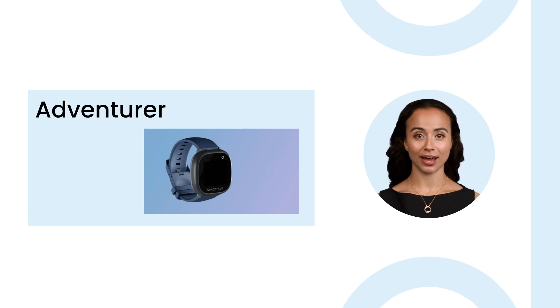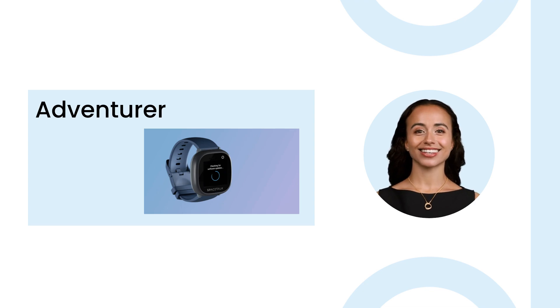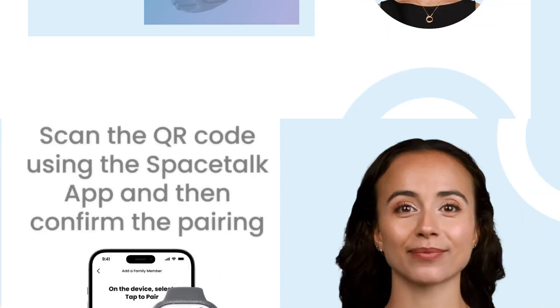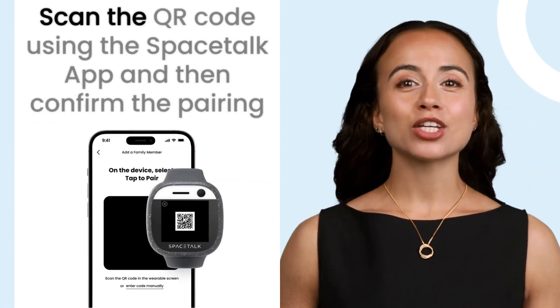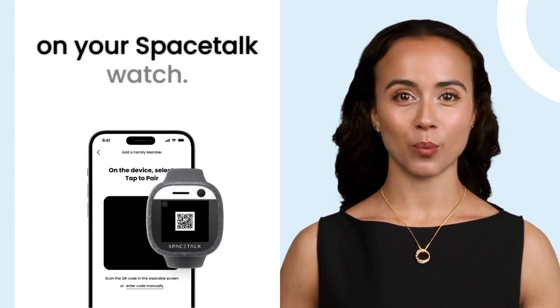Select tap to pair. The watch will automatically look for software updates. Select start. Tap the center for the QR code to display. Scan the QR code using the Spacetalk app and then confirm the pairing on your Spacetalk watch.